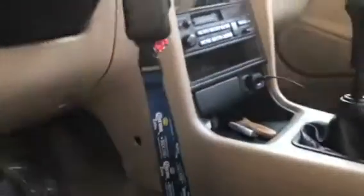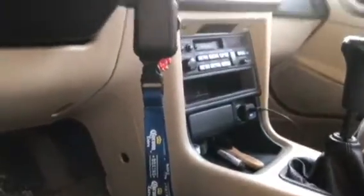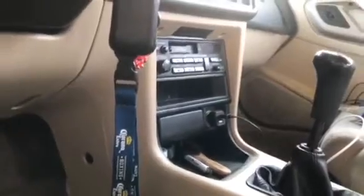What we gotta do is remove the screws — one here, one here, one there, one there — same thing on the other side. We'll be taking off this entire panel here, since that's the only way to get to the stereo. Let me take off all the bolts and then I'll continue the video in just a moment.